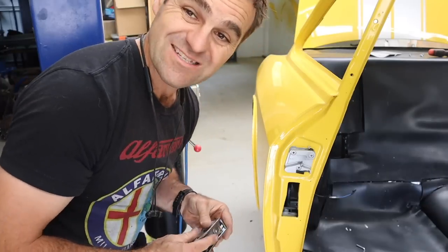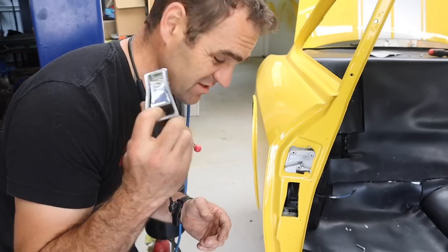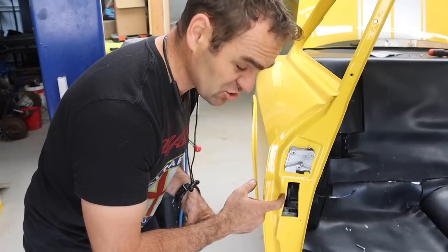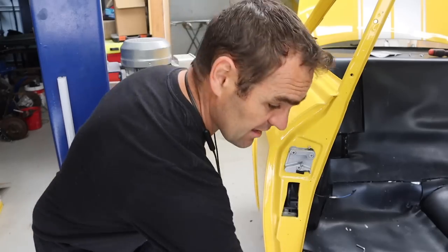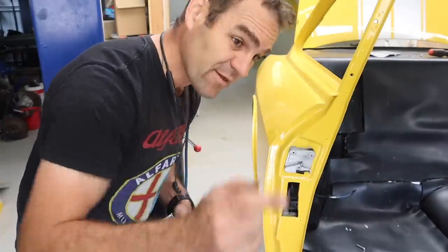Now it's time to start fitting some of these shiny bits from Classic Alpha. I've got this nice shiny boot release. Many of you might have seen that I moved it to the driver's side, as this is a right-hand drive car. I'm going to fit that now and run the new cable through — for both the boot and the bonnet.